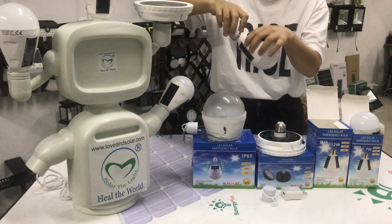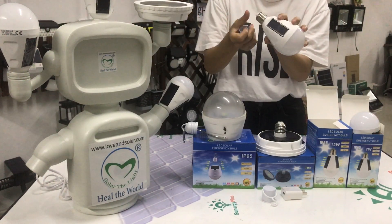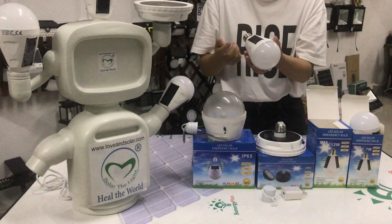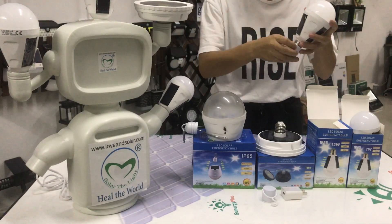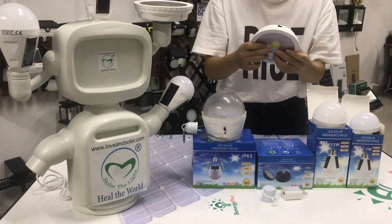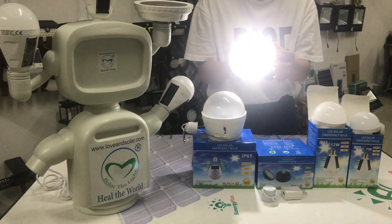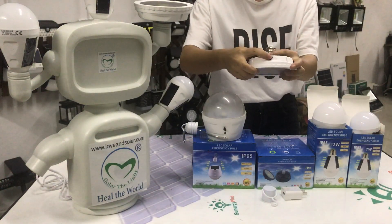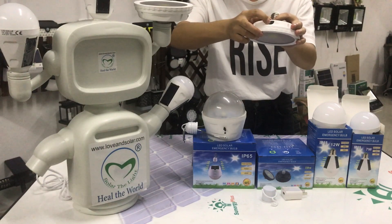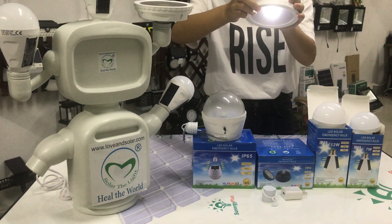Here is another way: we cover it and it turns on. Now turn off. And this one works the same way, but here is a switch with three modes — one, two, three — and it becomes dark.